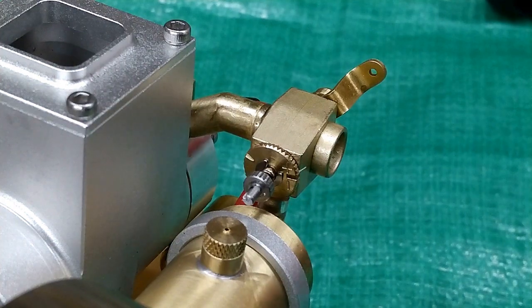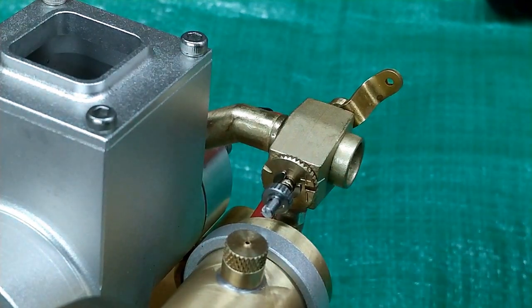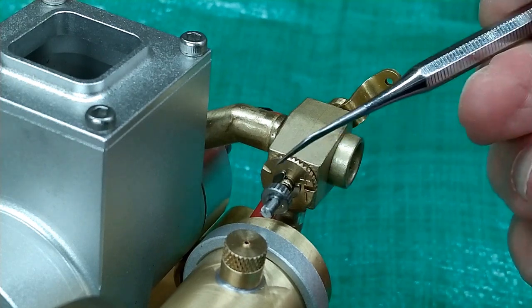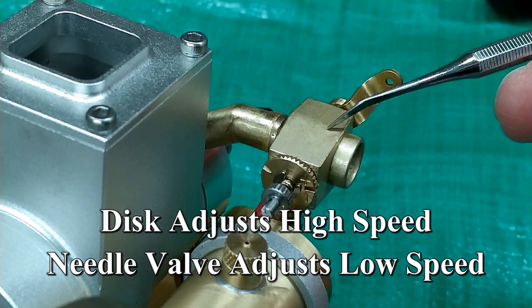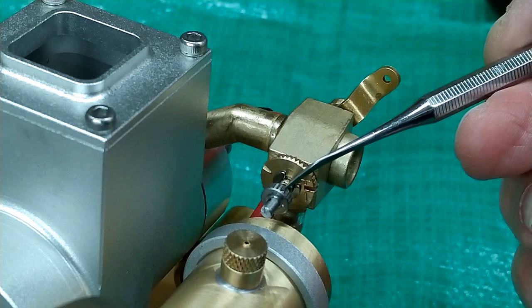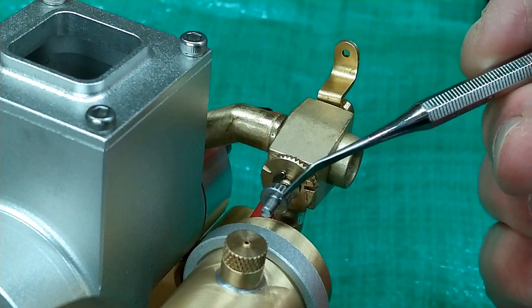The way this works: to get this thing going, I pinched the fuel tubing until it would rev up, then used a dental tool or screwdriver to rotate that disc until I found the best position at high speed. Starting with the needle valve at a quarter of a turn open, when you reduce the throttle, you then adjust the low speed with the needle valve.